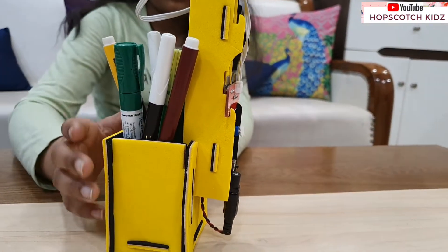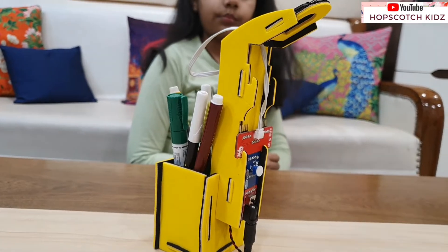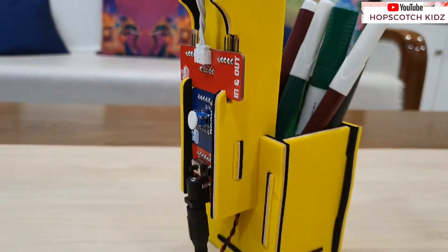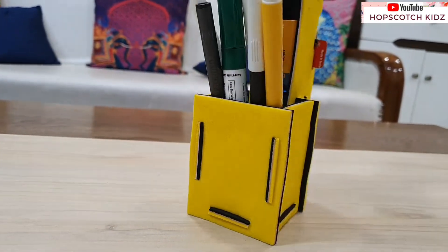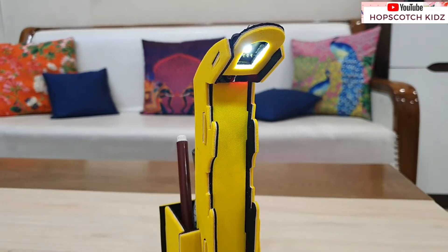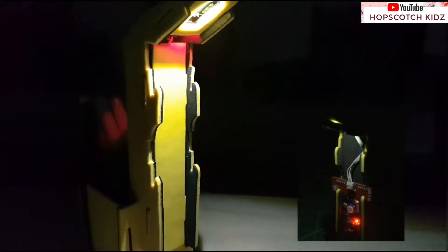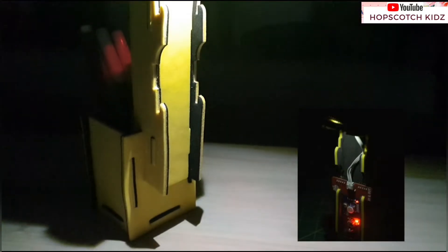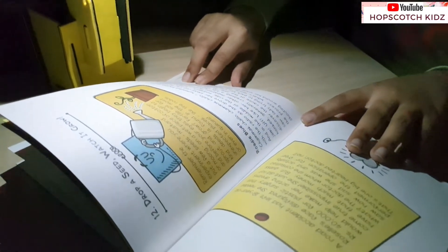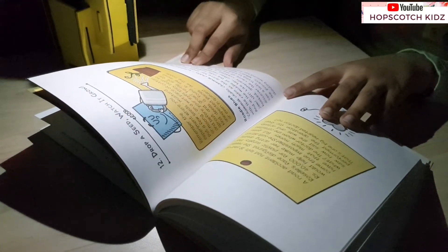My study lamp is complete. Here is the overall look of the lamp. This lamp is multifunctional — you can keep your pens and pencils here. This is the light section. The quality of the night lamp is really amazing. The best thing about this smart study lamp is that it automatically turns on if you switch off the lights of the room. It gives sufficient light in the dark so you can easily read a book, study, or complete a task.